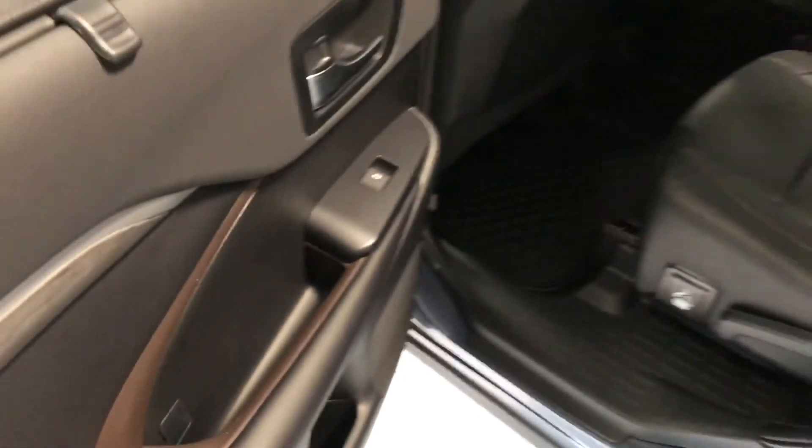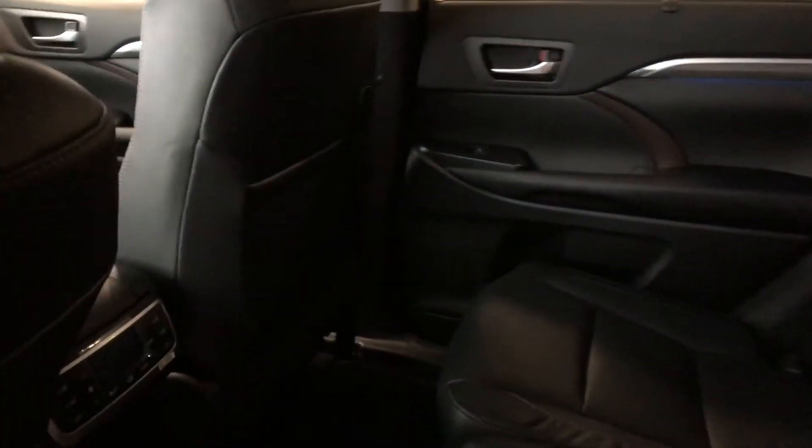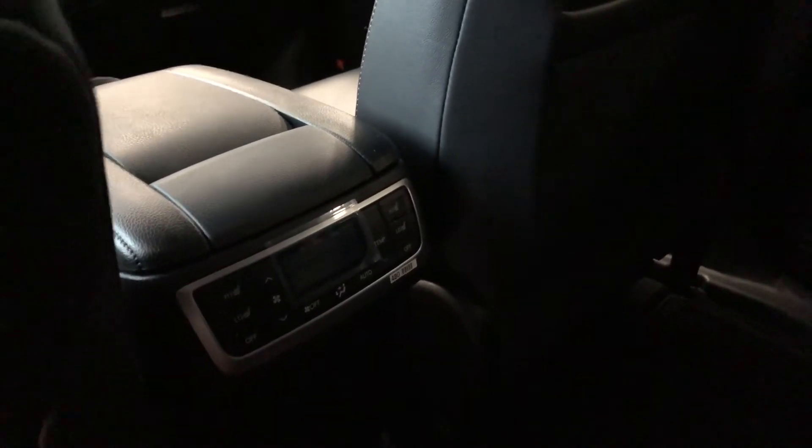Inside the back here you can see we have a little bit of storage on the bottom just like the driver's side door. Of course we are continuing with the black leather seating. If we move closer behind the front passenger and driver's seats we have these little extra storage compartments, and behind the center console the rear passengers have their own climate control system as well as their own heated seats.